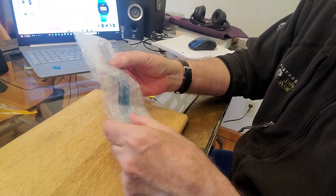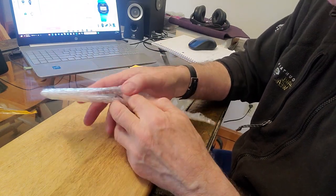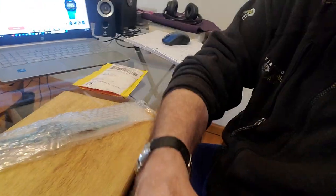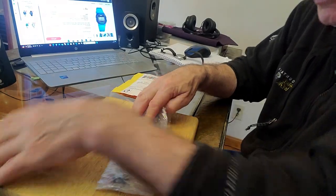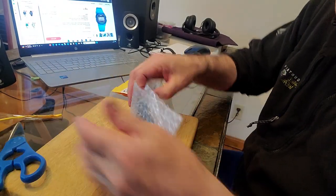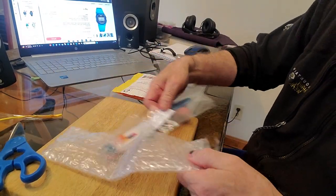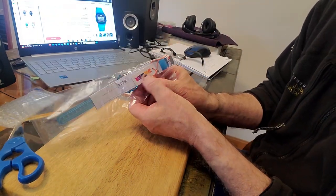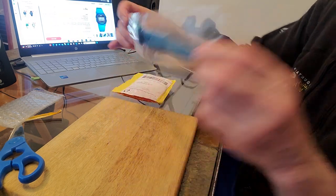Oh man. I know what you're thinking — the little retard buys a $4.13 watch, you feel so bad for the little retard. Well, you can look at it that way. Now, it was protected in this. Oh look, it comes with a little Skmei badge. I love these.